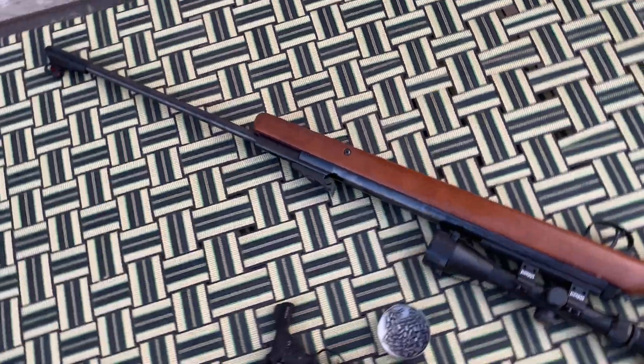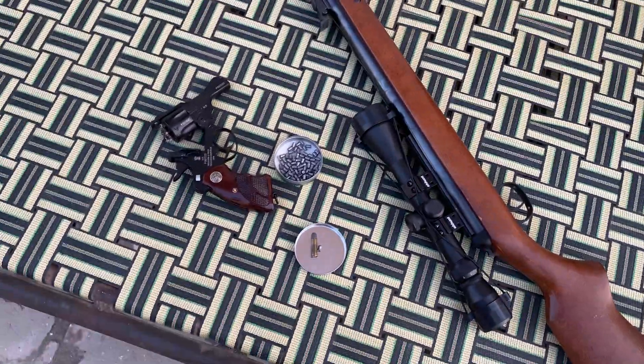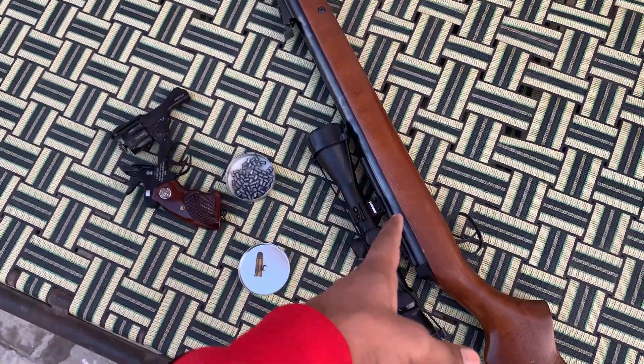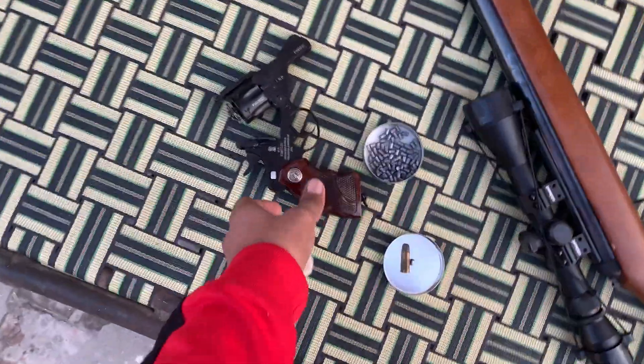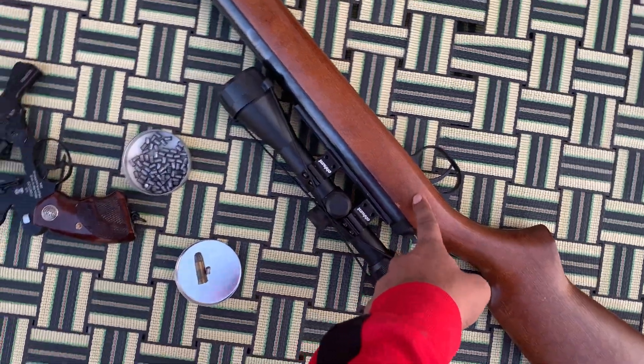Today we are going to differentiate the power of these two guns. This is the air gun Dyna, made in Germany, and this is the 0.177 caliber. And this is the 0.32 caliber revolver.